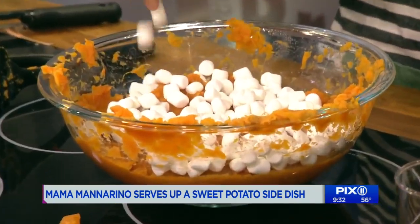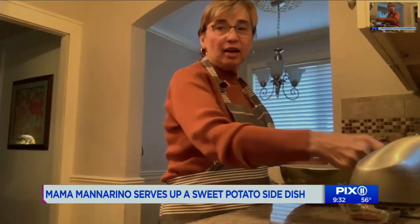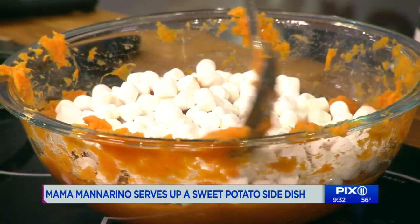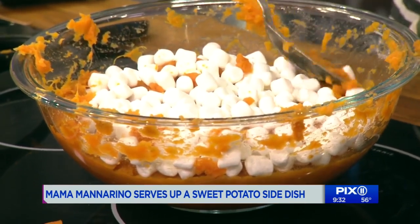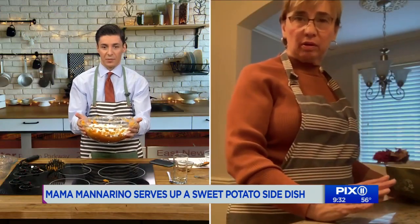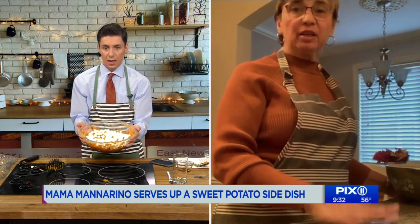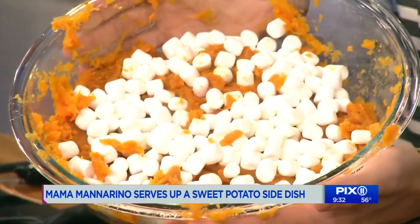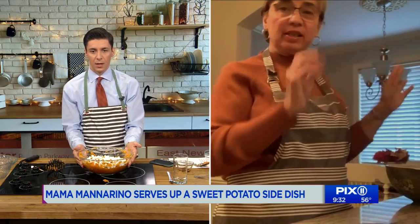Maybe not that much — okay, that's enough. You're gonna cover it up and put it in the oven for 30 to 45 minutes. At what temperature? 350. The whole bowl needs to be oven safe. Cover it, put it in the oven 30 to 45 minutes, then test it, make sure the center is hot. Stir it all up before you serve it, because you want the marshmallows and everything to mix in.